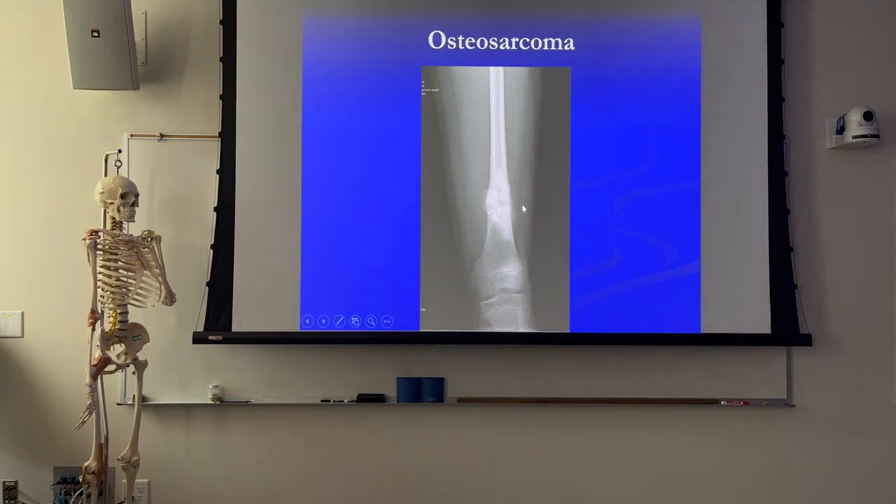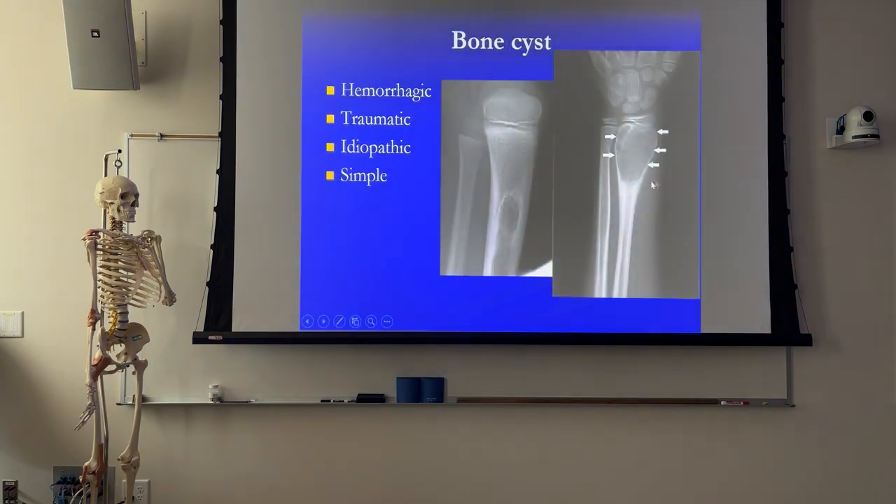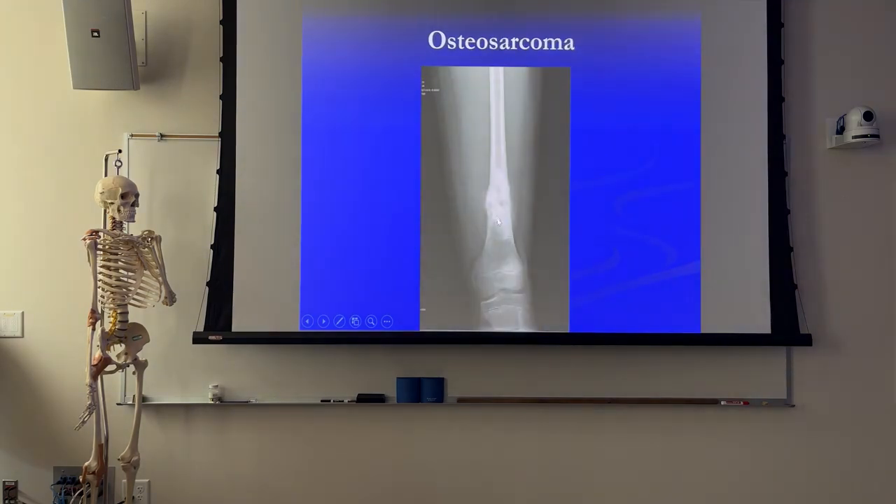With osteosarcoma, now we've got actual bone cancer. You see where the cortex is - it just has that eaten away appearance, almost like rotten wood. That's bone cancer as opposed to bone cysts. Bone cancer shows increased radiographic density with a thinner, eaten-away cortex.